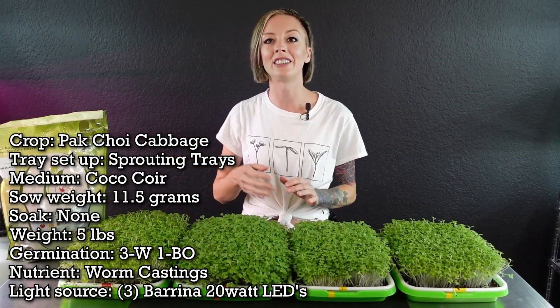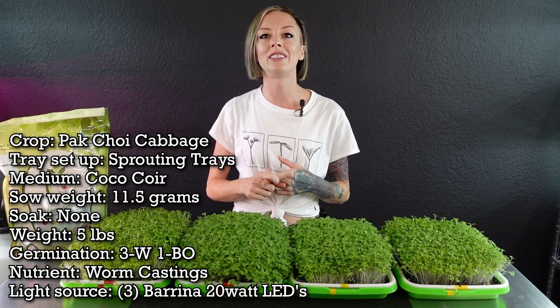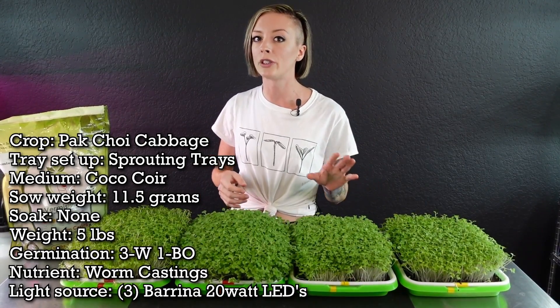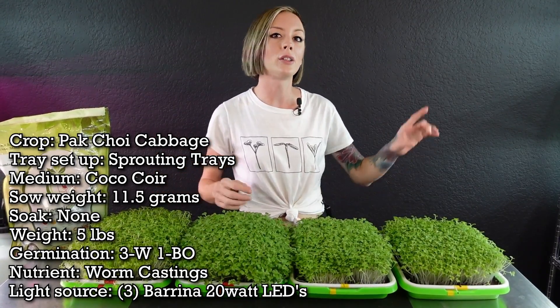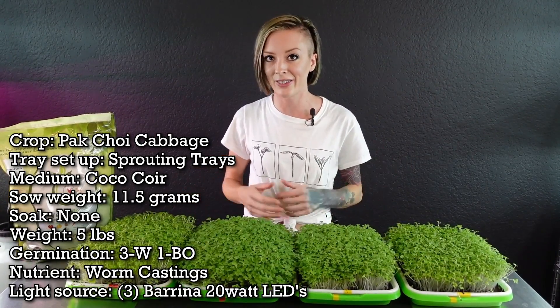Before we started this test for our YouTube video, we tested this product off-camera and got such amazing results that we thought it'd be fun to show you what this product can do. Each tray has three cups of coconut coir and was seeded with 11.5 grams of bok choy cabbage per tray. They all went through the same four-day germination period — three days under weight and one day in blackout — then five days under our Barrina T5 lights, and we are currently on day 10 of this grow.